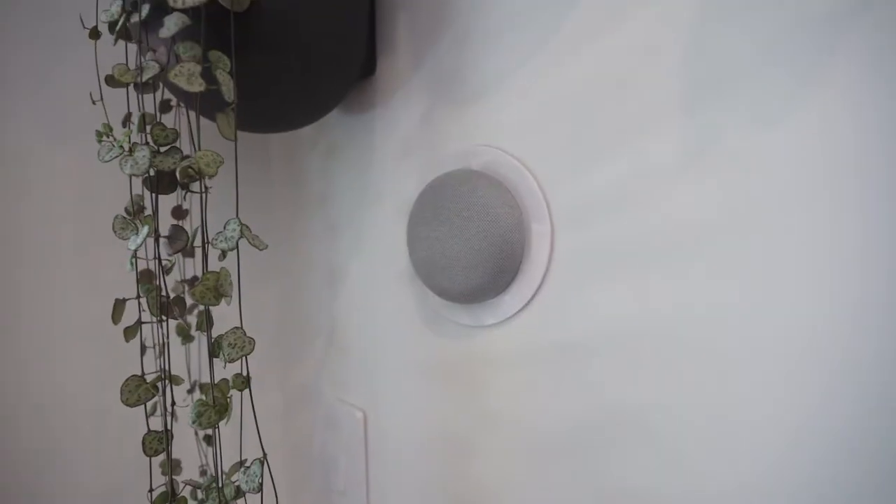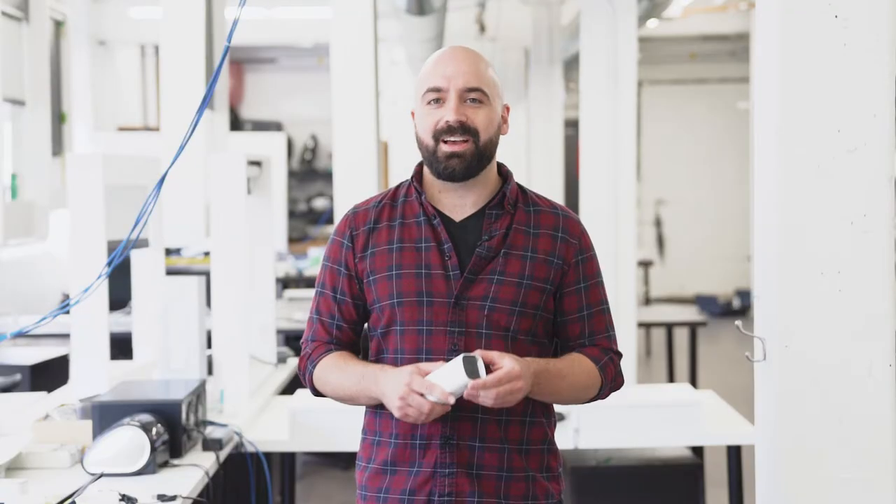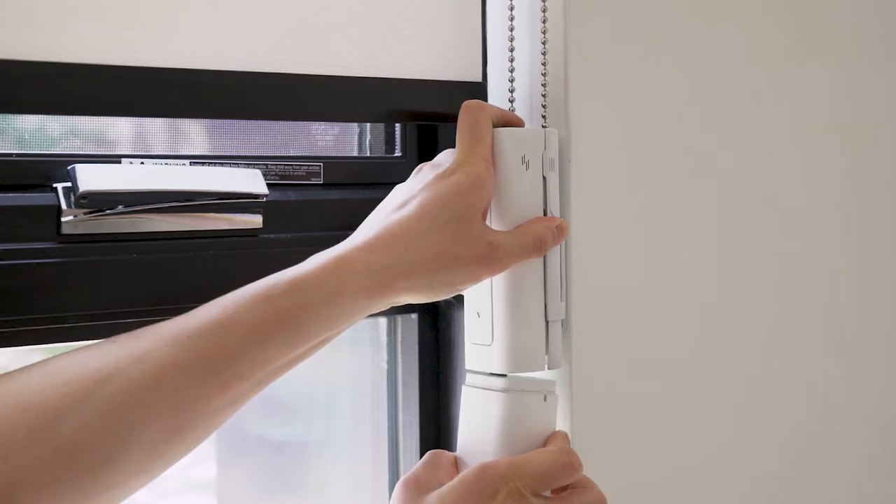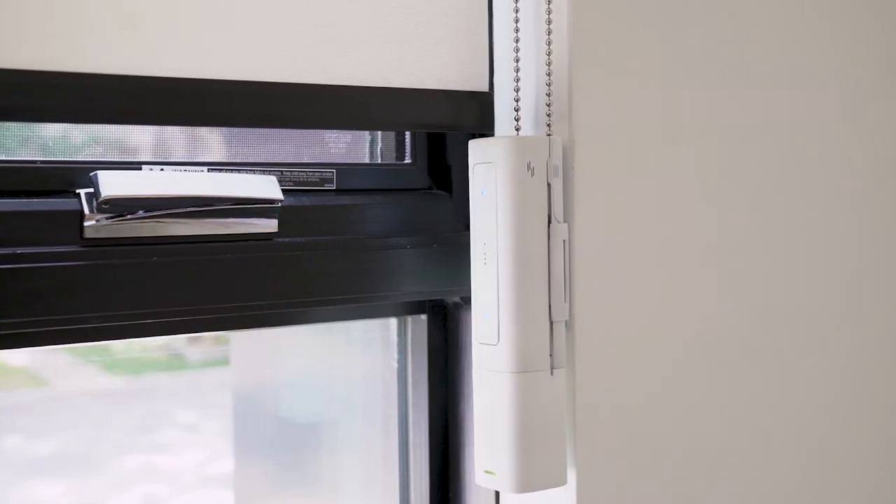Rise Smart Shades supports Google Home, Siri, and Alexa with the hub. And you can even make Rise Smart Shades completely wire-free with the optional battery pack.